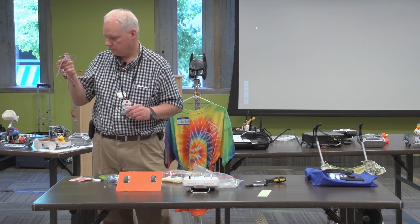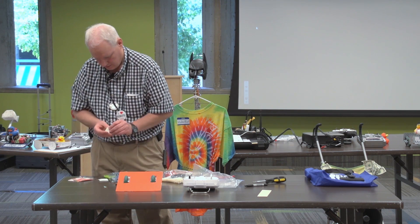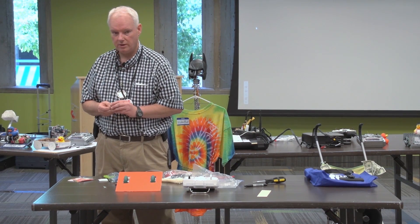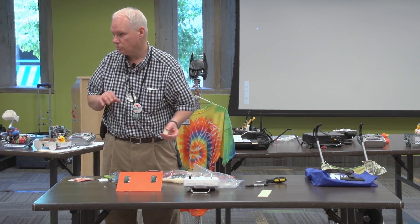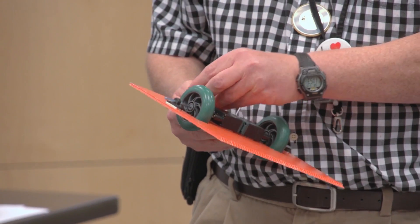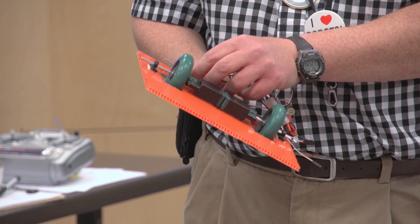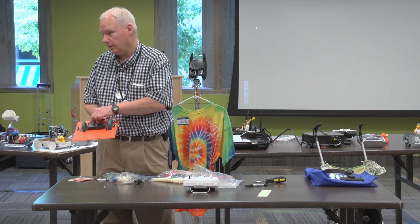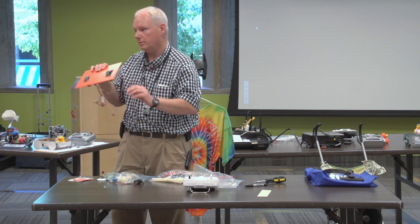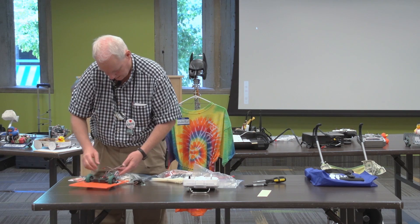Now we need a radio receiver. I just happen to have one along with some wiring, and I'm going to stick it on. Usually I attach radio receivers with Velcro so I can swap the receivers. I also use Velcro for my batteries, so I can swap radio components and batteries between model airplanes and robots. For a real robot, you'd want to clean up the wiring, especially for a competition — if you have loose wires dangling out, they're going to snag something on another robot and get unplugged.